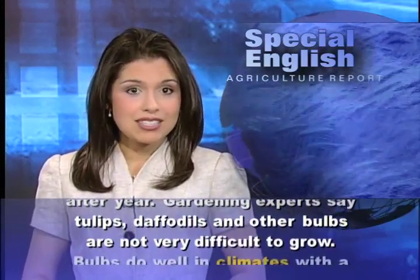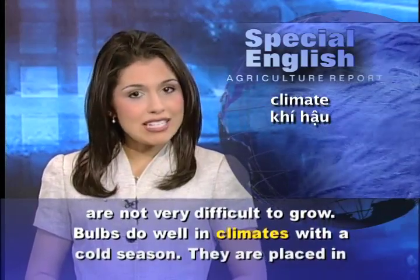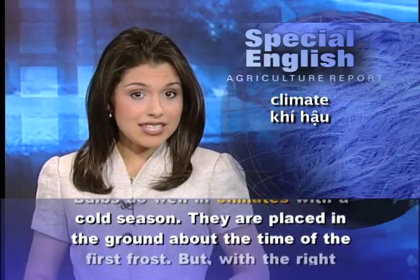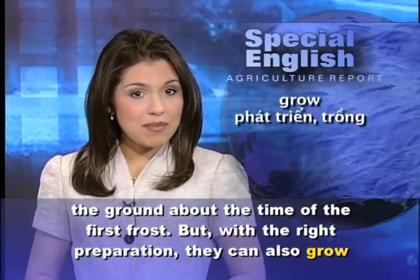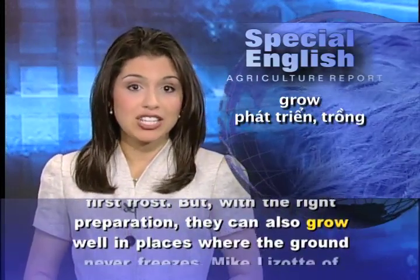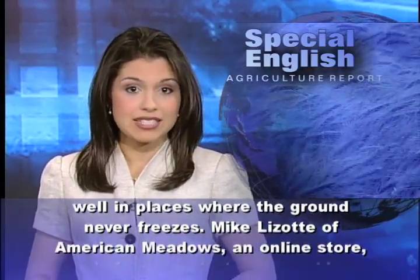Gardening experts say tulips, daffodils, and other bulbs are not very difficult to grow. Bulbs do well in climates with a cold season. They are placed in the ground about the time of the first frost. But with the right preparation, they can also grow well in places where the ground never freezes.